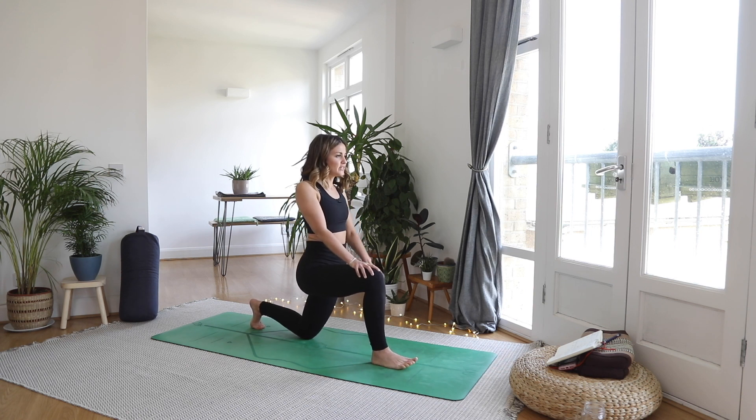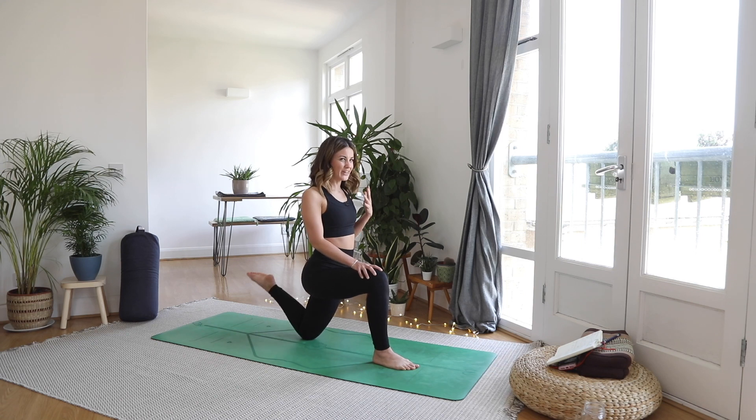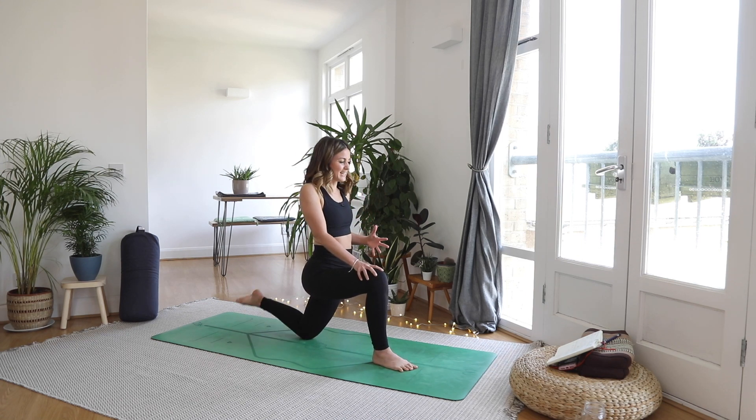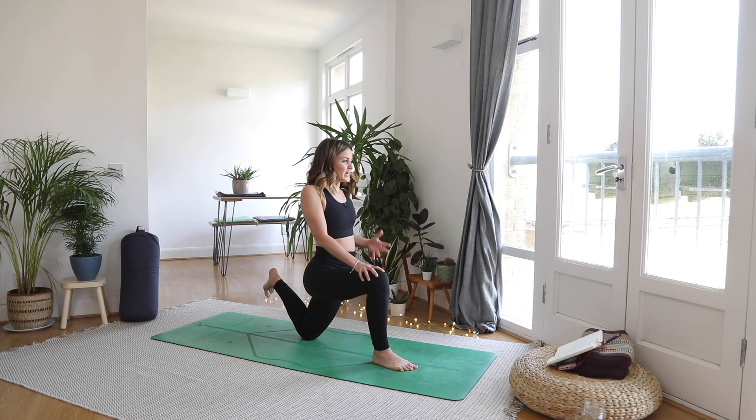And then bringing your left heel in towards your left bum cheek and down. It's a very subtle movement, but see if you can do it a few times to really engage with it. See if you can find that mind-muscle connection to that left hamstring. Relax through the face and the shoulders. And then let's hold it in place — flex the foot, see if you can get your heel right in towards that glute. It's really tempting to grab it for the quad stretch, but today we're all about strengthening those hamstrings and glutes.